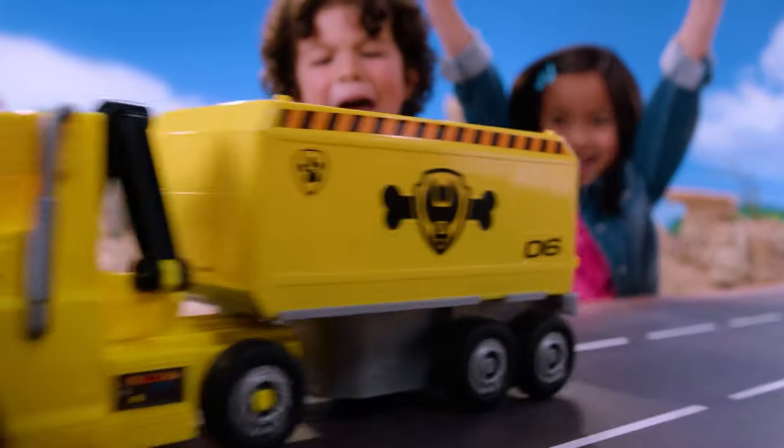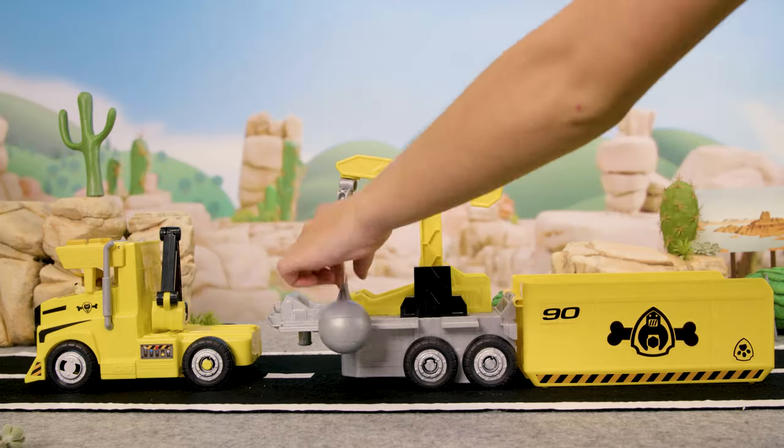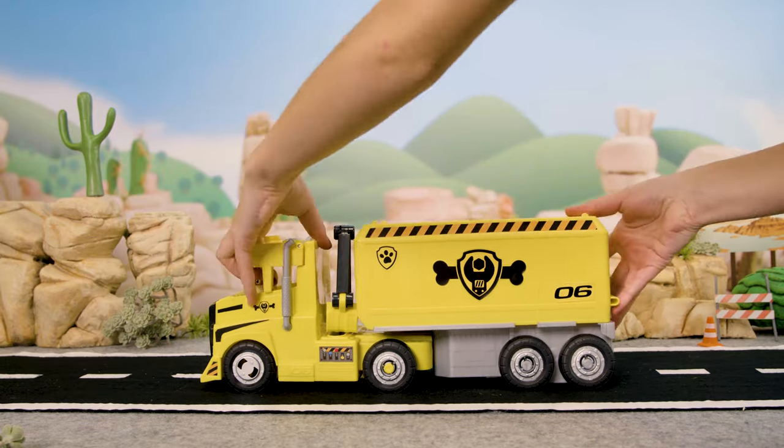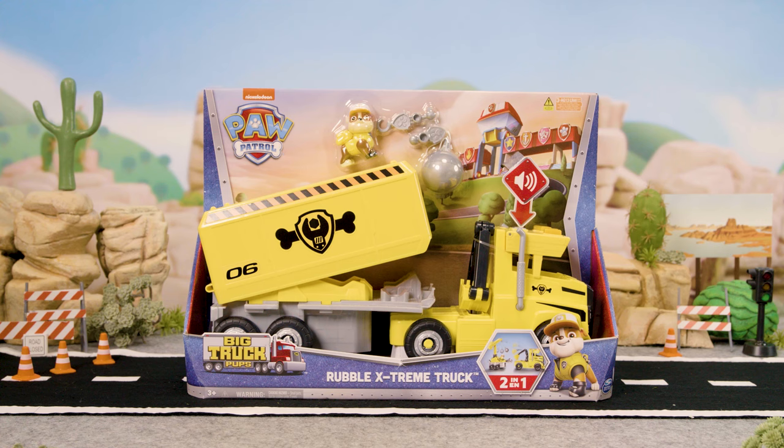Great work! Extremely well done! When the mission is complete, just load your truck back up and fold it closed. Now you're ready for the next extreme rescue.